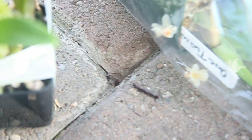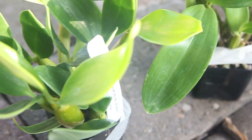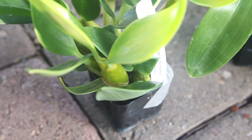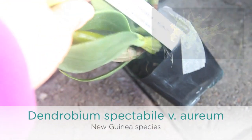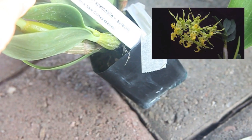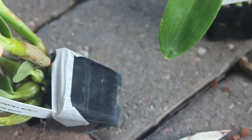I got two Dendrobium spectabile orchids. Correct me if I'm pronouncing it incorrectly, but these are the two orchids that I got. One of them is $10 and one of them is $7. They are quite expensive, but they have lovely, lovely flowers. And this is a Dendrobium spectabile aureum — this is a species, a New Guinea species. I really need to learn how to pronounce stuff.